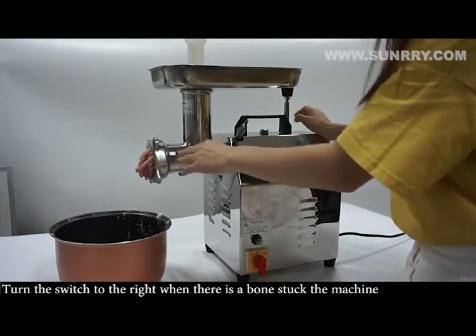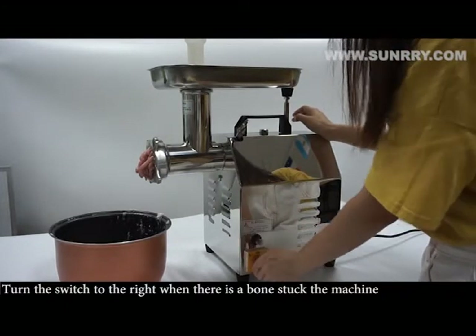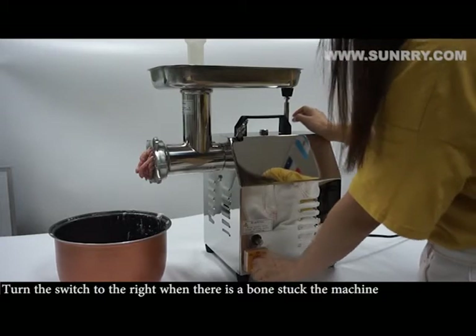Turn the switch to the right when there is a bone stuck in the machine. The machine will reverse.